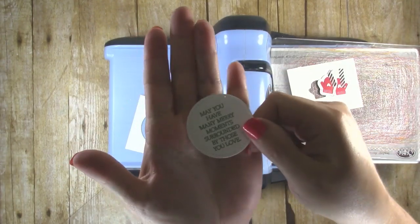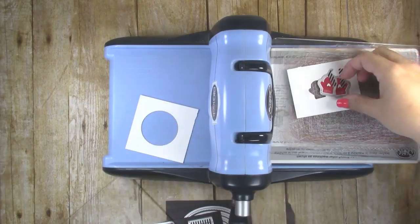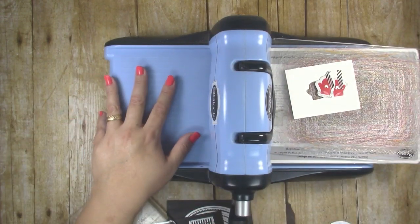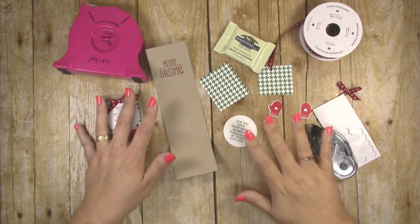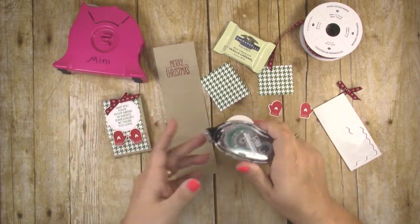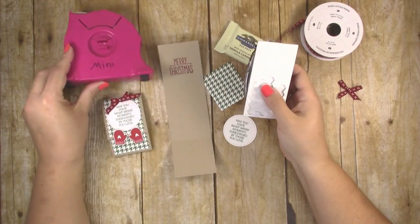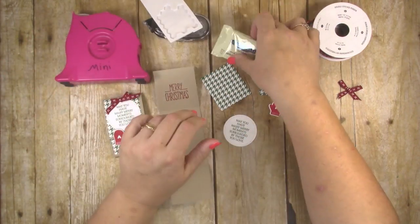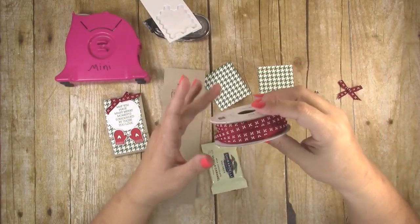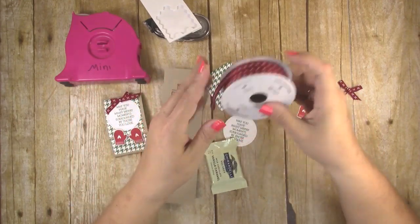There's a little stitched border all the way around the sentiment now, which is super cute. Now we're ready to put our little matchbooks together. You're going to need snail adhesive, Stampin' Dimensionals, and mini glue dots as your adhesive. You're also going to need a little Ghirardelli chocolate square and some ribbon — I'm using cherry cobbler double-stitched ribbon.